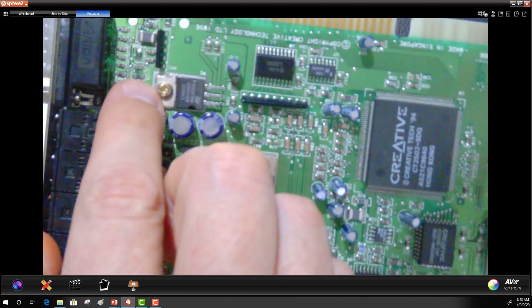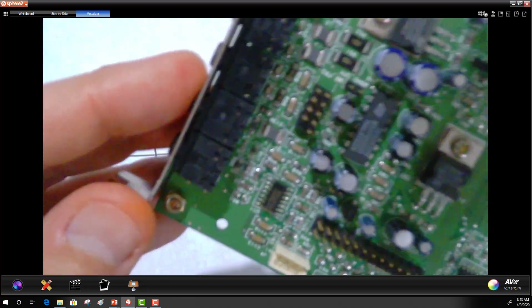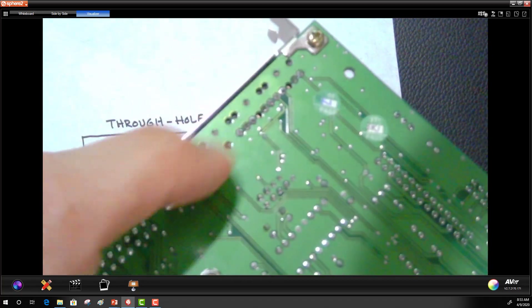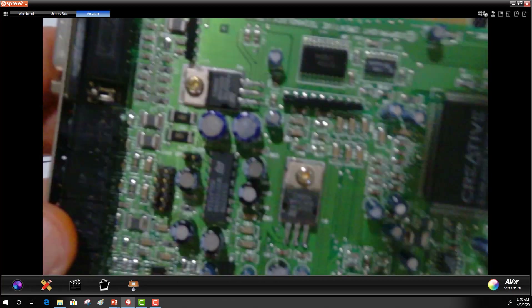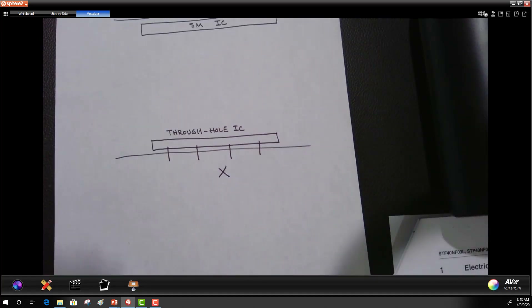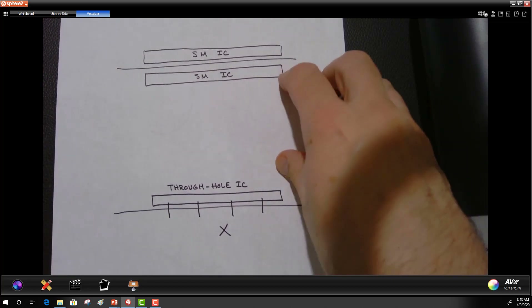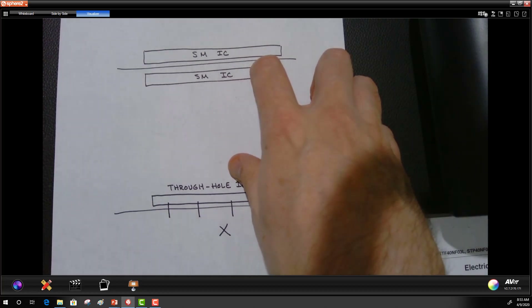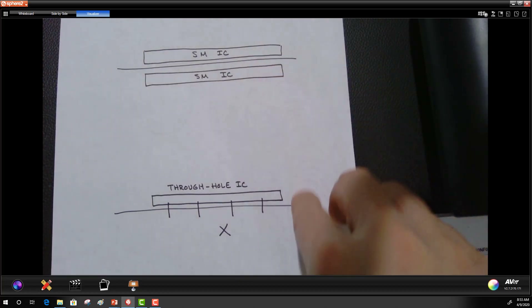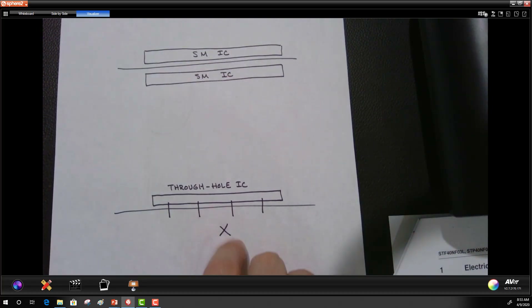This is, I believe, an FET, and then also the connectors. These connectors on the end of the board are through-hole — they have pins that protrude through the board. That's the key difference: surface mount ICs can be placed directly opposite on a printed circuit board, whereas if you have a through-hole component like a through-hole IC, the pins protrude through the board so you cannot put another component directly opposite.